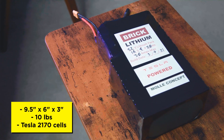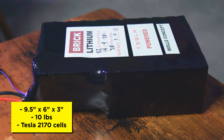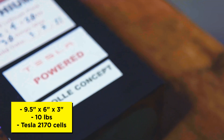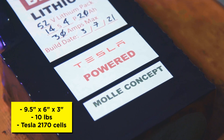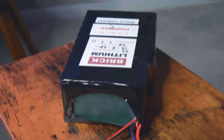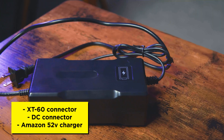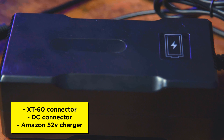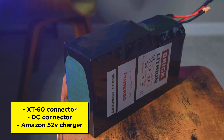Before we ride, let's talk about the specs. The battery is about nine and a half inches long by six inches wide by three inches high, with a weight of about 10 pounds. The pack uses one of the most sought-after cells on the market — the Tesla Model 3 2170 cell with a 5,000 milliamp hour capacity. Brick Lithium sources Model 3 cells from salvaged, never-cycled assembly modules. The connections use a standard XT60 connector and a DC port. We're using a basic 52 volt charger from Amazon that features overcurrent protection and an internal fan. Now that we've covered the specs, let's mount it to the Z1.